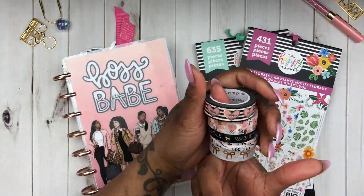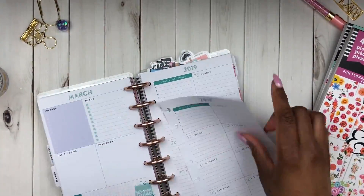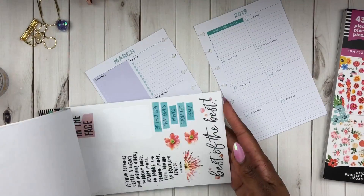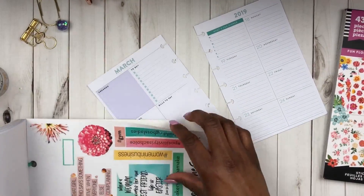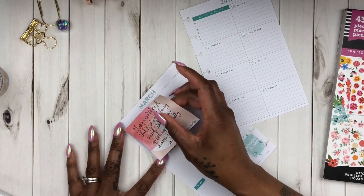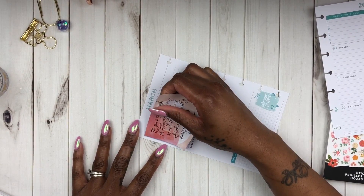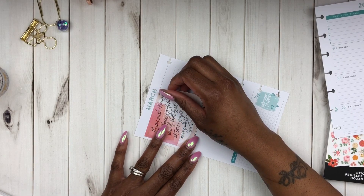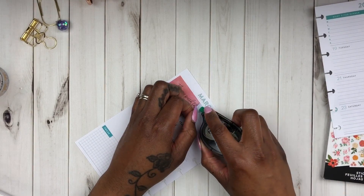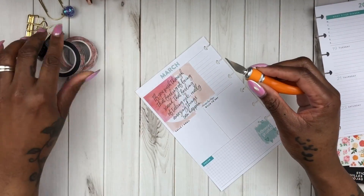So we'll be using these two sticker books and this amazing washi. This week I decided to jump back into my mom life mini happy planner because it has the dashboard layout. It's my goal to take all of the planners that I have and show you how to decorate functionally in each one — whether it's a happy planner classic, mini, faith planner, travels notebook — just to show you how I would decorate it if I was going to use it as my actual planner.